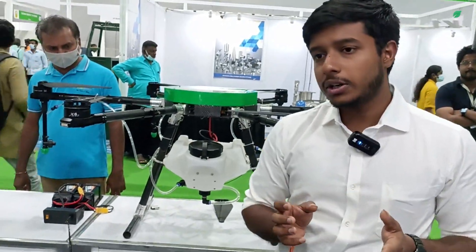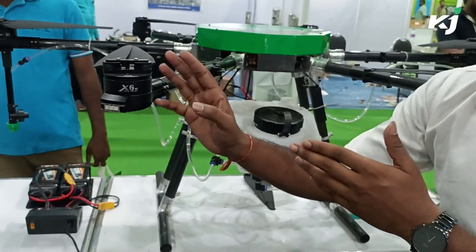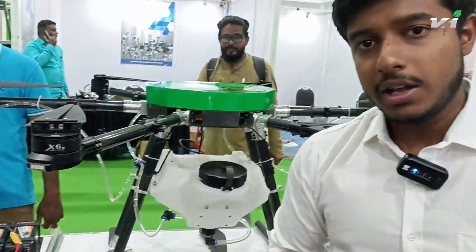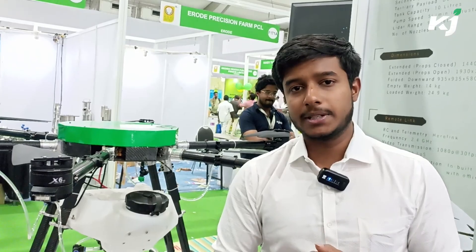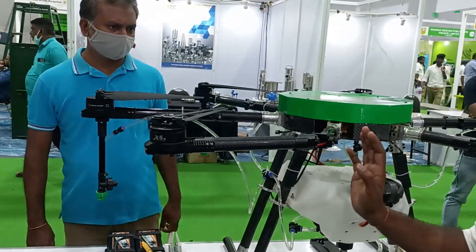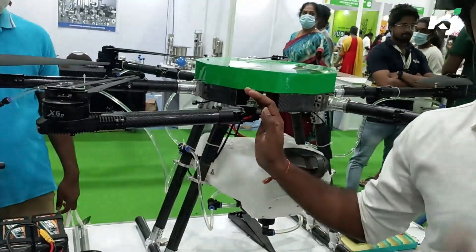Based on the report, if the crash is caused due to a mission fault or electronics fault, we'll be able to give you a free replacement. Only if the crash is caused by human error will we charge replacement fees. Since we manufacture the drone entirely ourselves, even if there's a crash and you need a spare, we'll be able to deliver it within 24 to 48 hours.